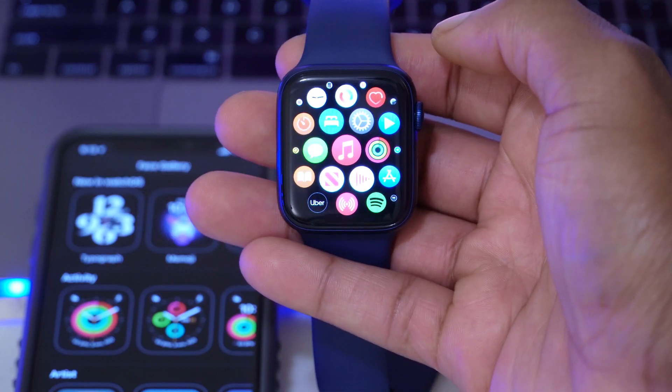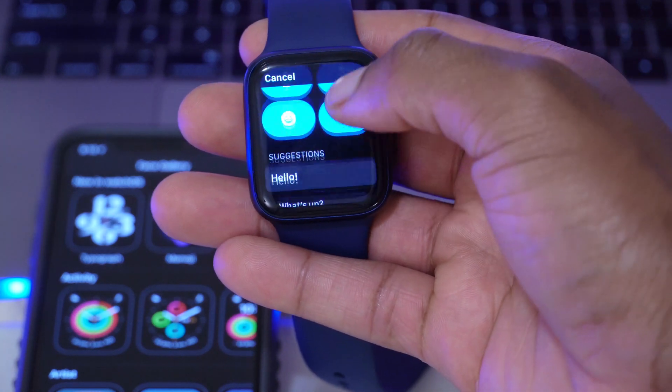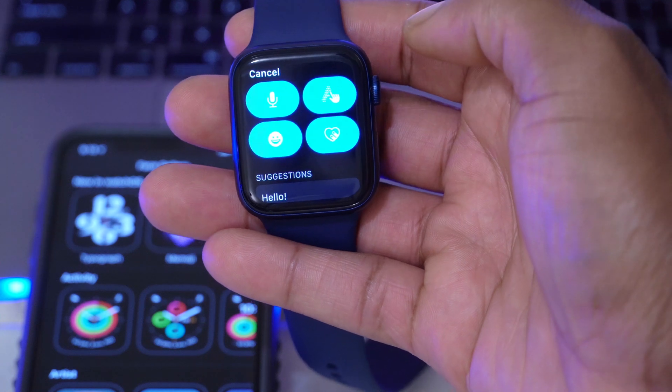There are about two bugs I noticed with this update. The first has to do with the battery — sometimes when you connect your Apple Watch to the charger, it might not charge all the way to 100%; sometimes it stops at around 98%. I've already started to experience this, so be cautious. Also, if you use Messages to send your current location, the map portion sent to the other person is sometimes being chopped off — certain portions of the map won't show.